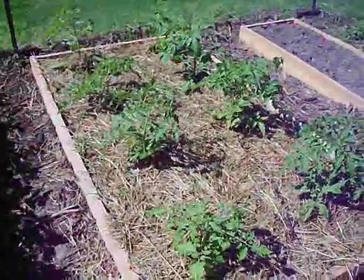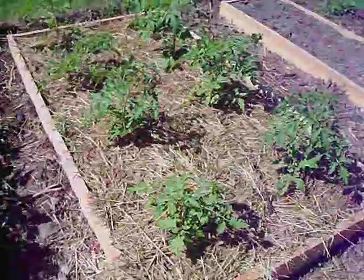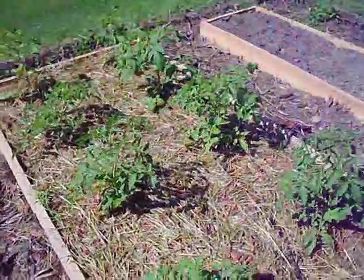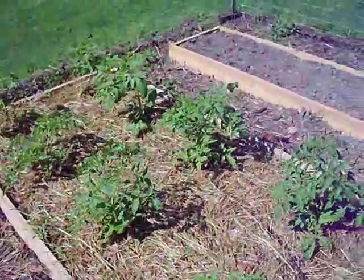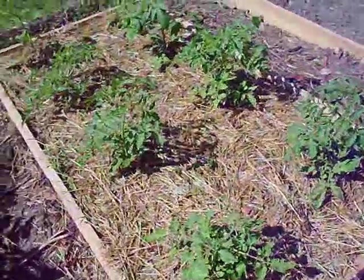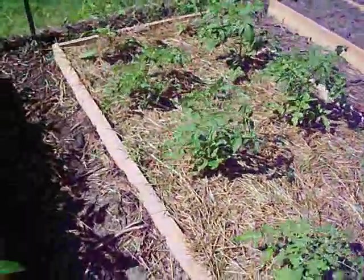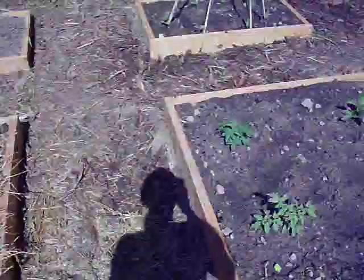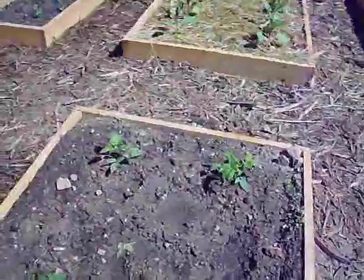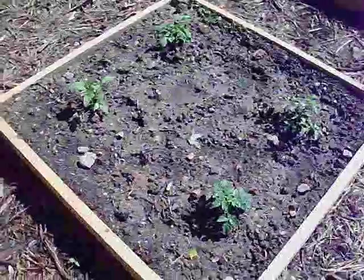Hey everybody, it's Trisha. I just want to do a quick video on tomato plants. I have eight different types of tomato plants in here and four different types of tomato plants in here, and these are just planted this past weekend.